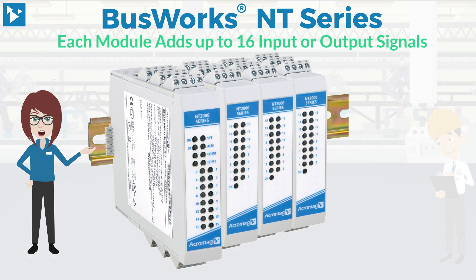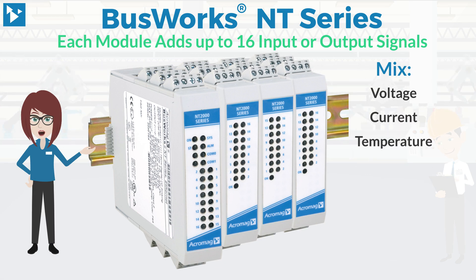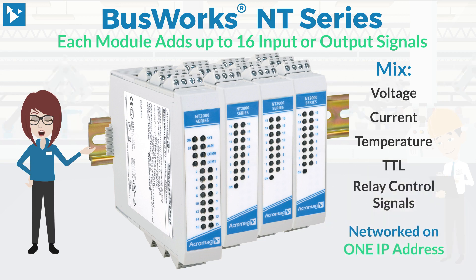Each I/O module adds up to 16 I/O signals, allowing a mix of voltage, current, temperature, TTL, and relay control signals to be networked on one IP address.